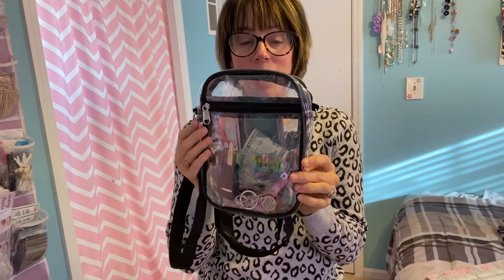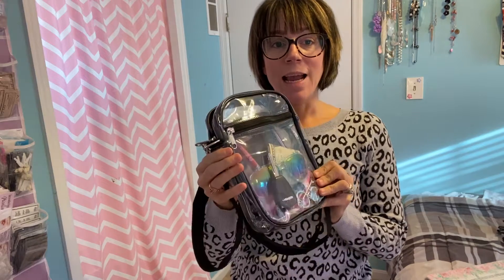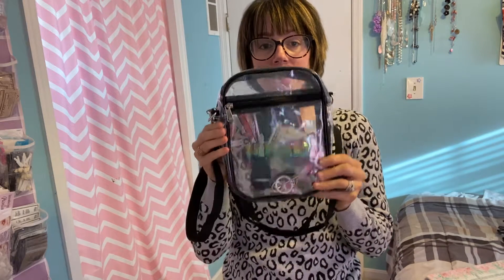Hey everyone, wanted to jump on here and show you this item that I just got in. I'm really excited about this. So this is a clear handbag. If you go to sporting events, if you travel a lot in an airport, anywhere that needs a clear see-through bag, this is a great option that I came across.